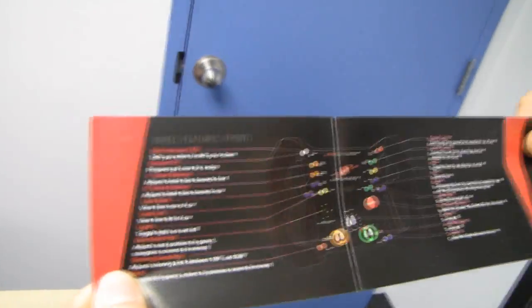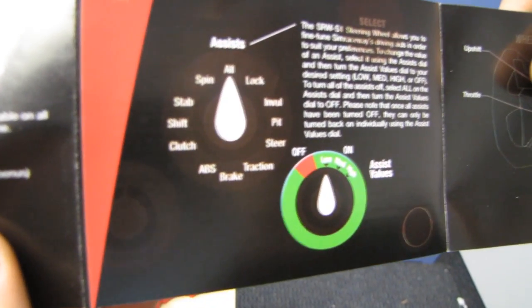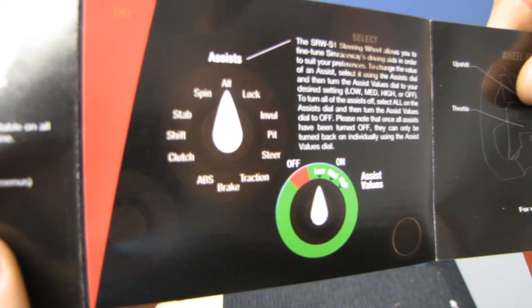So this shows what all of the buttons do by default. And this part talks a little bit about the steering wheel and how it allows you to fine-tune Sim Raceway's driving aids to suit your preferences.